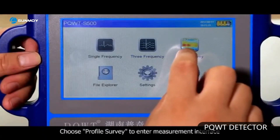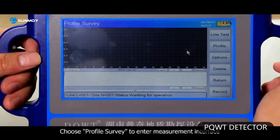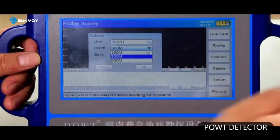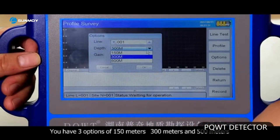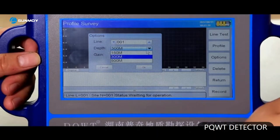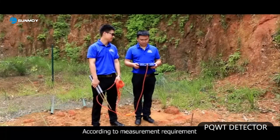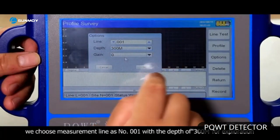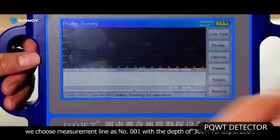Choose profile survey to enter the measurement interface. Click options and choose depth. You have three options of 150 meters, 300 meters, and 500 meters according to measurement requirement. We choose measurement line number 001 with a depth of 300 meters for exploration.